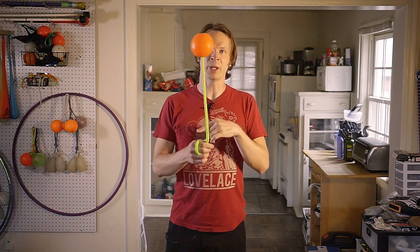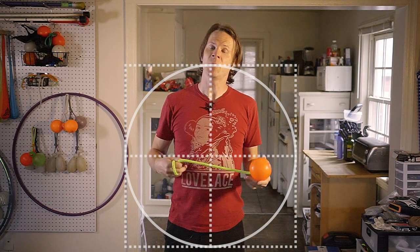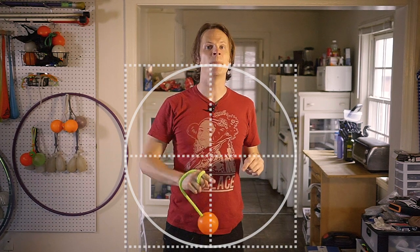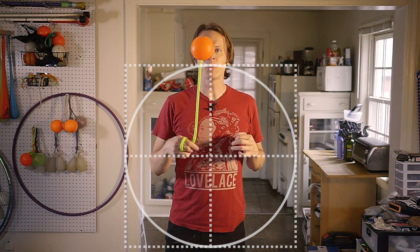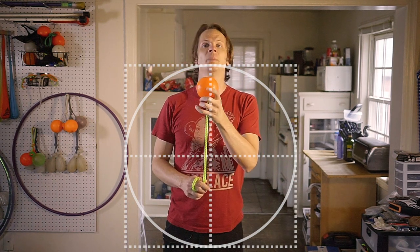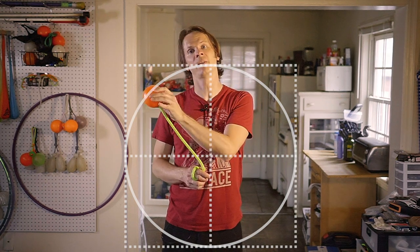Okay, so quick review on how I conceptualize stalls, because it's going to help in decoding that sequence and it's just good to know in general. I think of the poi as spinning around a circle — which shouldn't be news to anybody — but the thing that makes stalls work is to imagine that around that circle there is a box, namely a box that touches the circle in four points corresponding to the top, sides, and bottom of that circle. Now whenever the poi head passes by one of those intersections between the circle and the box, something unique can happen.